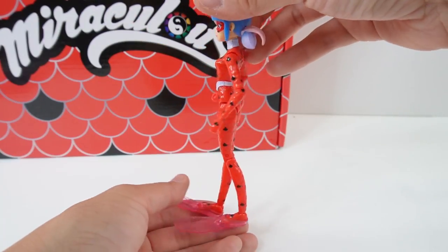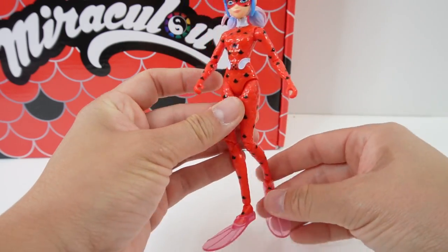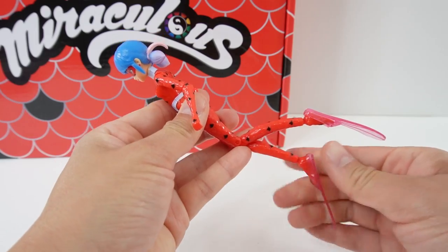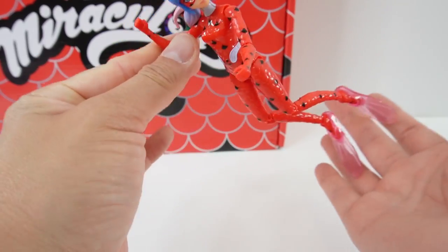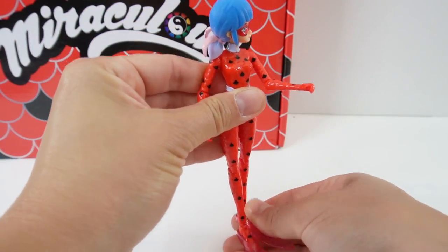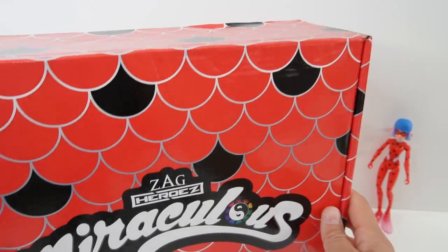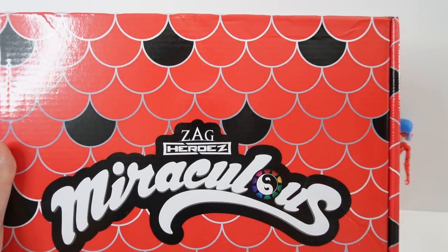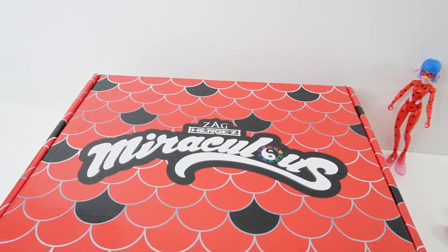I think this doll is really special because she looks so different from the other dolls. Let's put her in a little swimming pose — there we go, isn't she cool? She doesn't come with her yo-yo or Tiki, just these slippers as accessories. All right, let's move on to the Miraculous box. I just love the design on this box — okay, let's see what's inside!